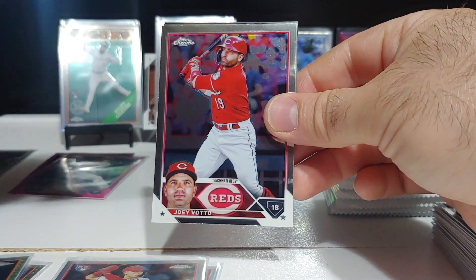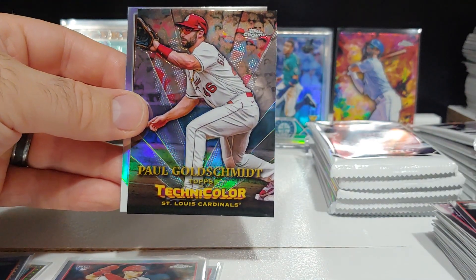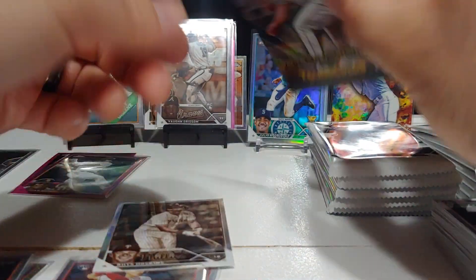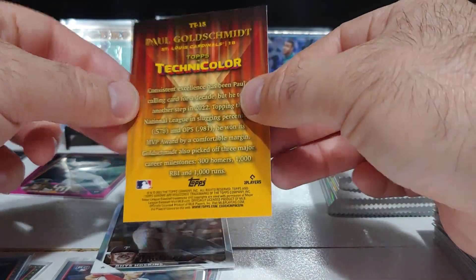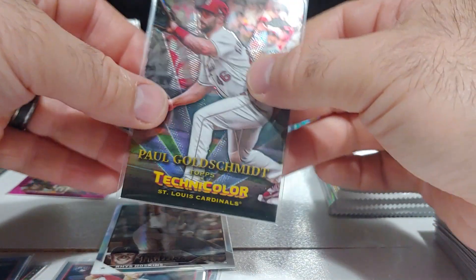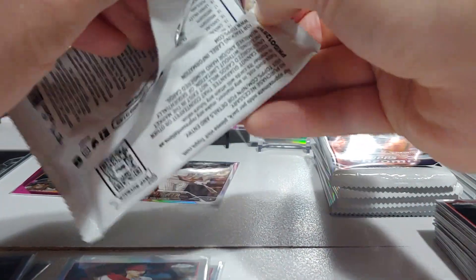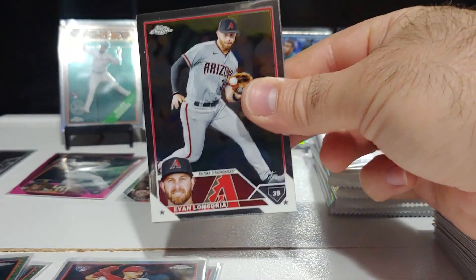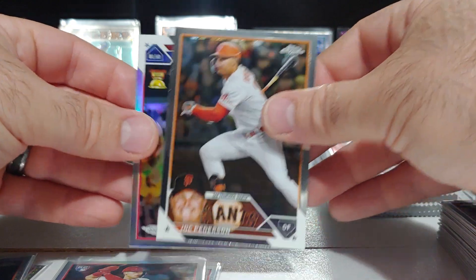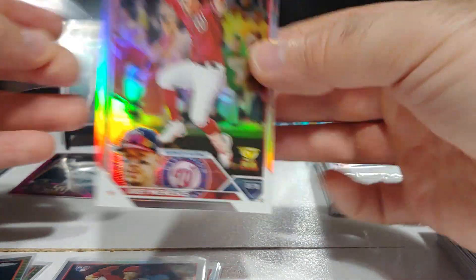Third blaster: Terrin rookie, Joey Votto, Jose Ramirez. Nice technicolor Paul Goldschmidt card and Rhys Hoskins — an awesome technicolor, really nice looking insert. Rhys Hoskins as our first refractor. Then Evan Longoria, Sosa rookie, Joc Pederson, and a Joey Meneses gold cup rookie card refractor.